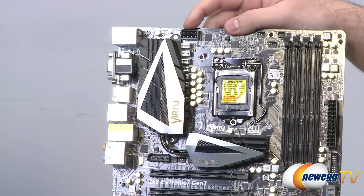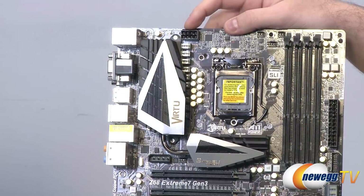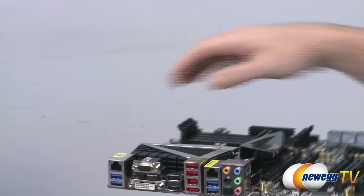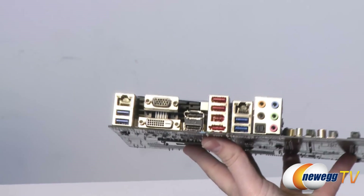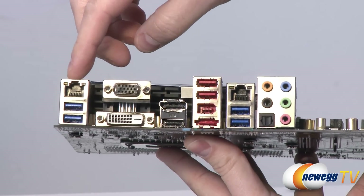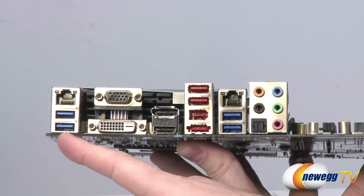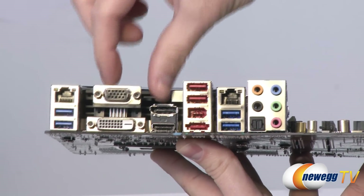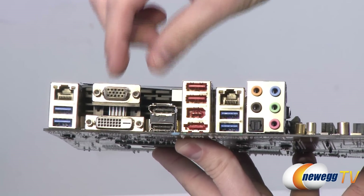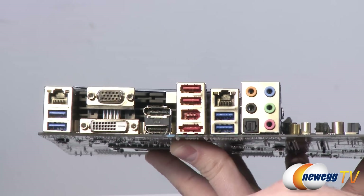At the top there's an EPS 8-pin motherboard power connector to provide additional power to the CPU — definitely plug that in if you're overclocking. At the back panel I/O: there's an RJ45 port for gigabit LAN, USB 3.0 ports, and four video outputs for use with the Sandy Bridge integrated GPU — D-Sub for analog, DVI, HDMI, and DisplayPort.